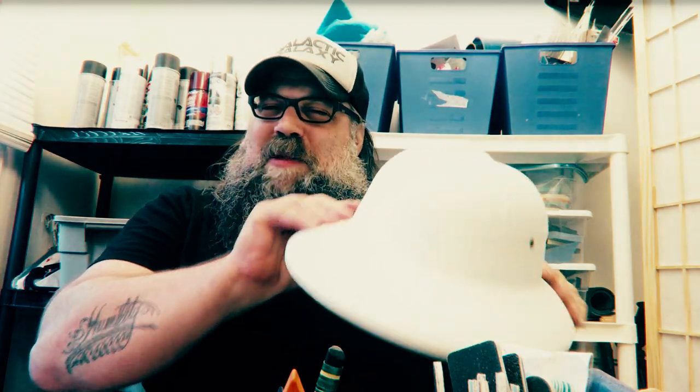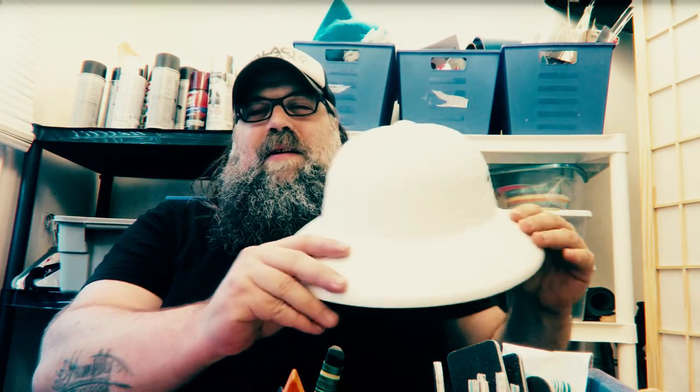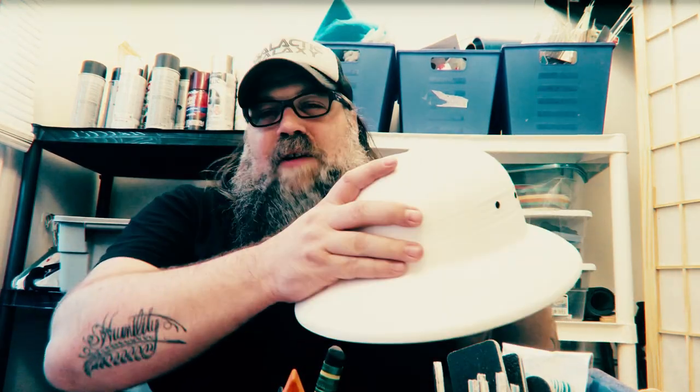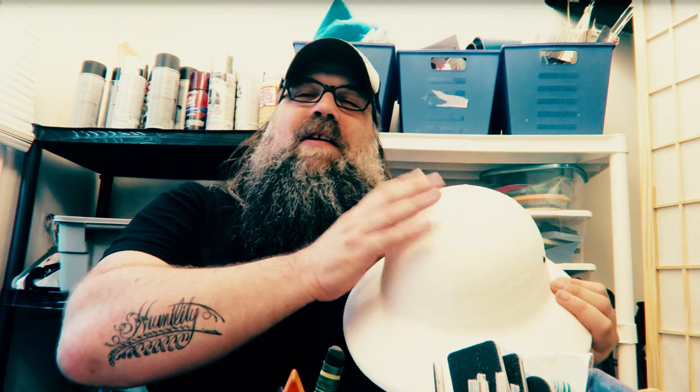One thing about making sci-fi on a budget is you're always looking for donor objects from this world, but things that are a little peculiar. You could get a construction hat or some sort of tactical helmet and that would look fine, but something about a pith helmet is just strange enough to be timeless.